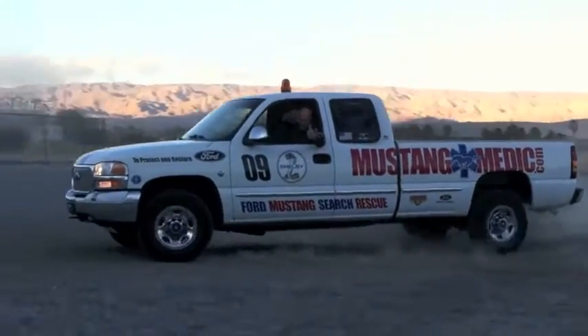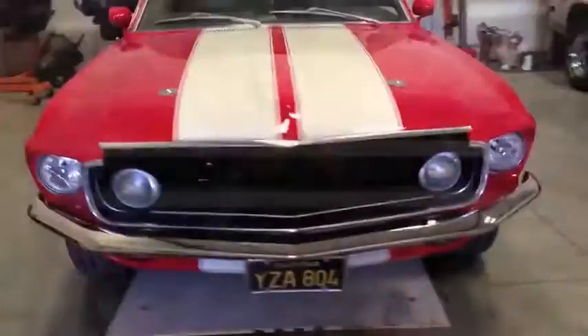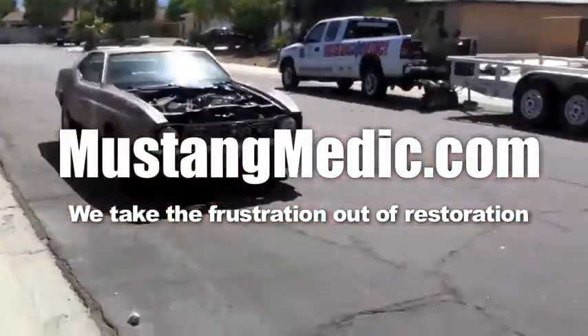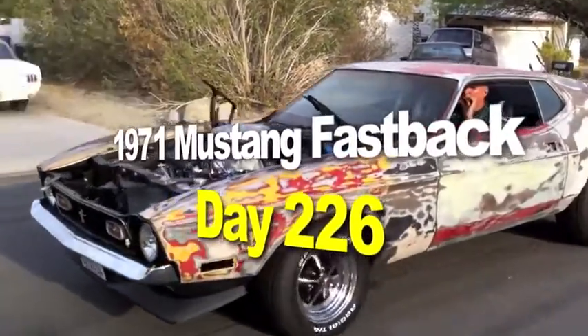MustangMedic.com — we show you everything from point A to point B, day one to day sold. We work on, buy, sell, restore, and most of all love your Mustang. MustangMedic.com — we take the frustration out of restoration. The 1971 Mustang fastback restoration project.